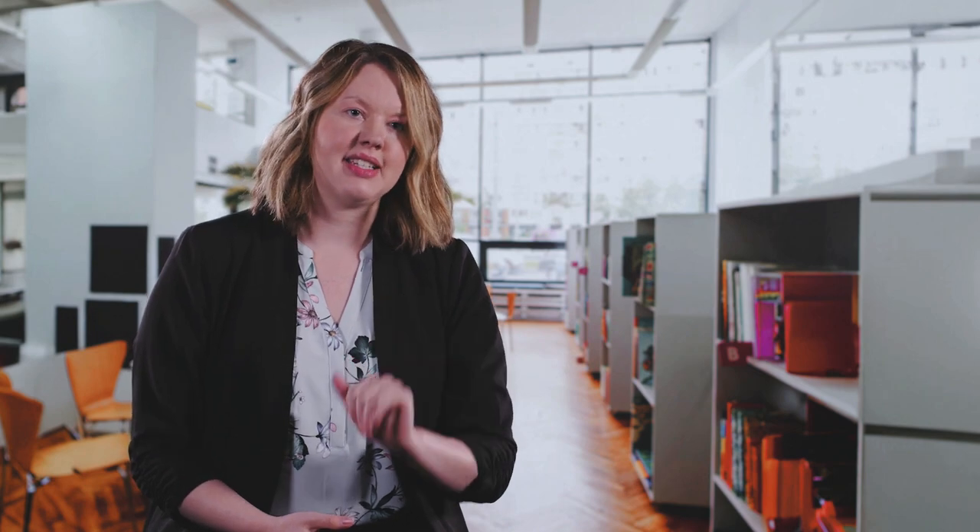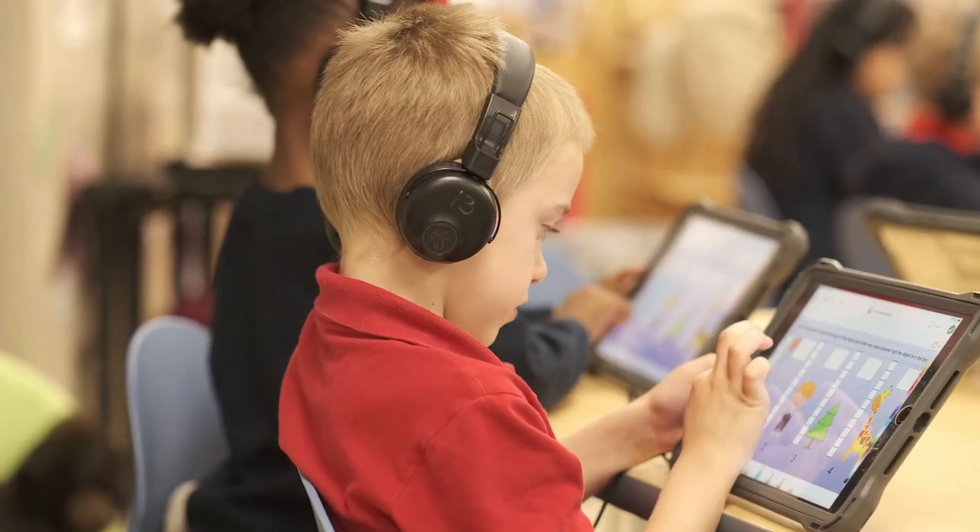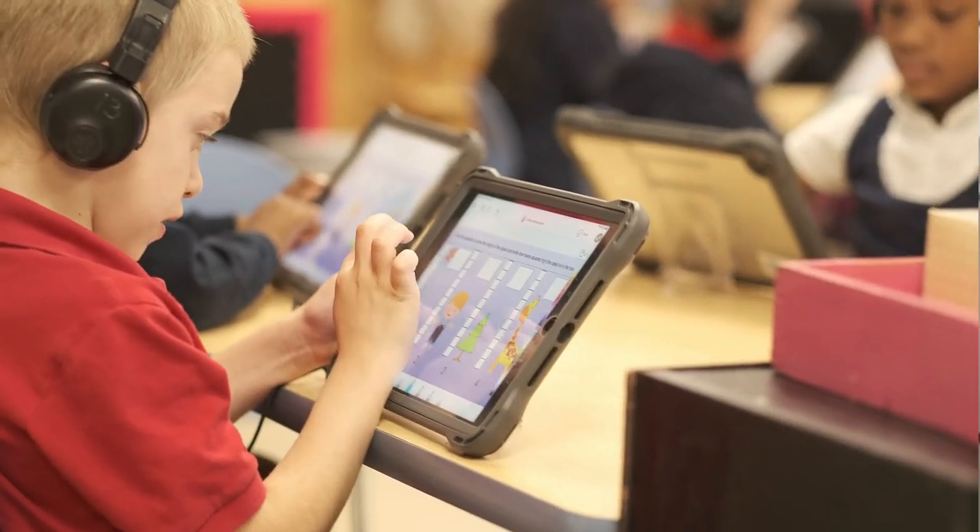We have a first grade teacher — it takes her five days in August to teach her kids how to get their iPad out of the cart, how to log into the iPad, how to open ClassLink and then open Seesaw, and from there it requires no instruction because her kids know what to do.